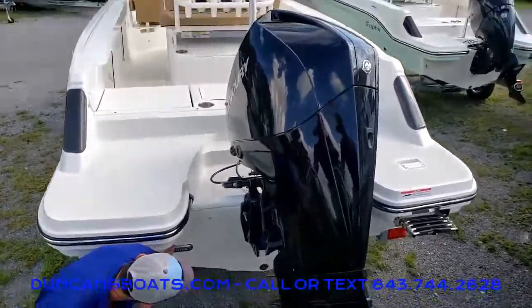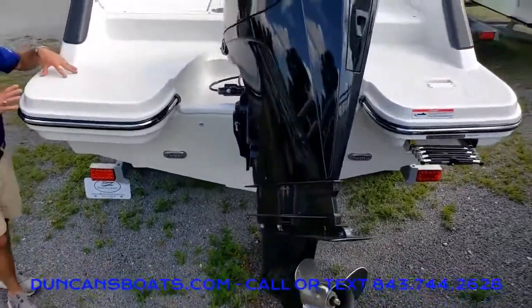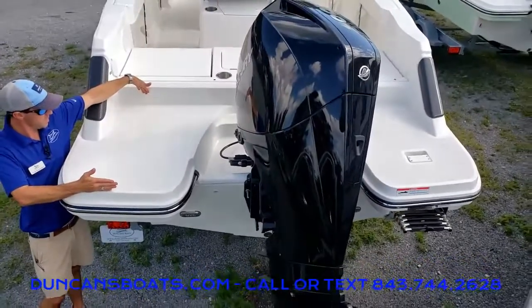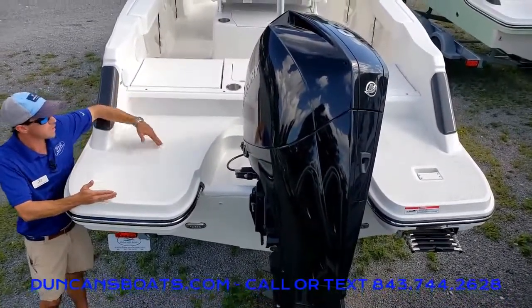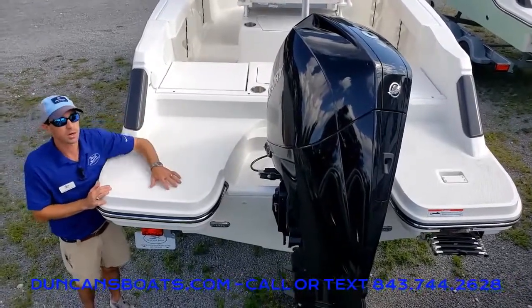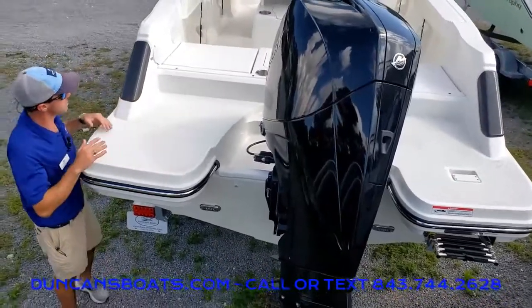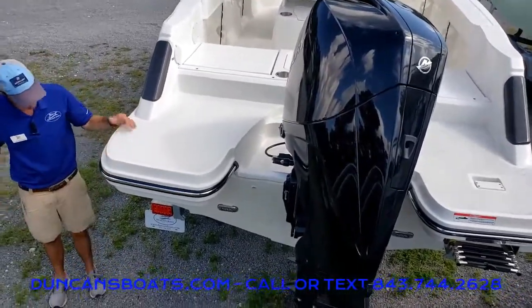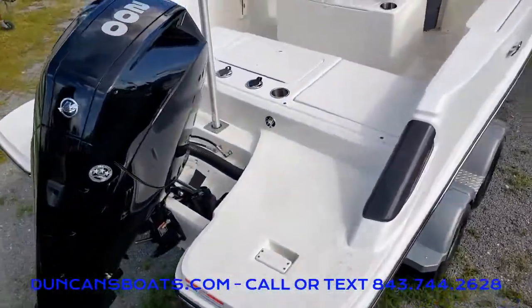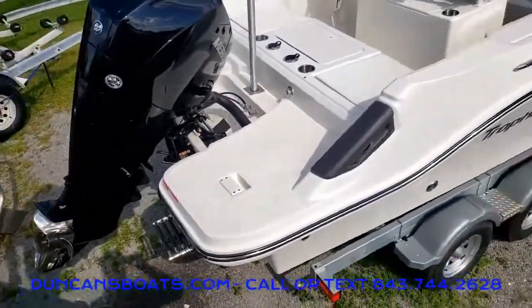Down here we will notice our underwater lights as well. Taking a look at the transom, we have big swim platforms — probably almost two and a half feet long on either side — whether you are pulling in fish or just getting people on and off for boarding. And of course, we got a four-step ladder right here that does deploy.